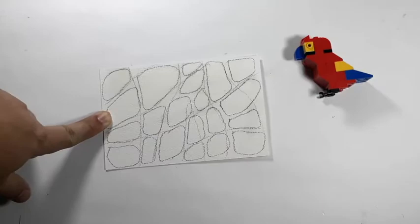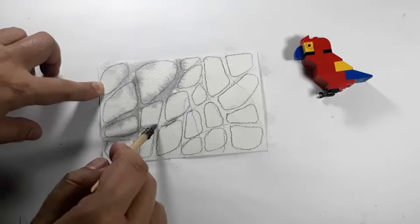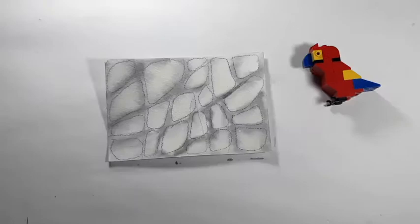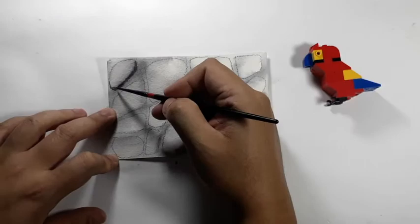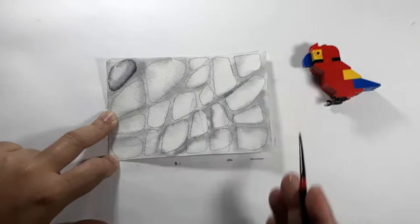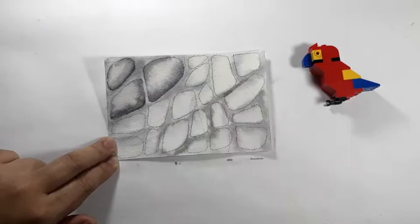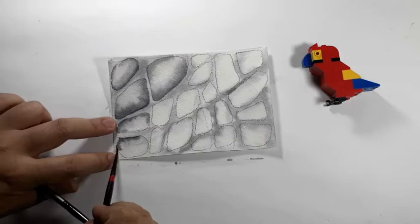As usual, I like to start my renders by wetting my entire paper and then laying down a nice wash of color. In this case, I'm using a gray color and since I want some dimension, I will make some parts light and some parts darker. Now once everything is dry, I start by rendering each individual stone. Before I apply the paint, I usually wet that part of the stone only and then apply my paint on the sides of the stone and just let the color run along with the water. This gives you a nice gradation of color and a natural-looking highlight.